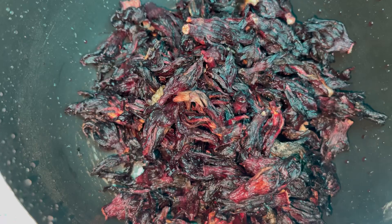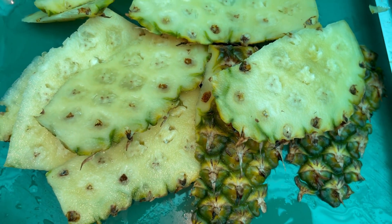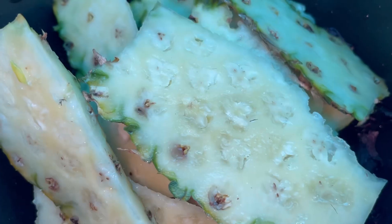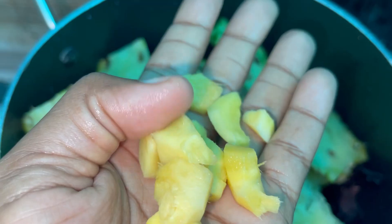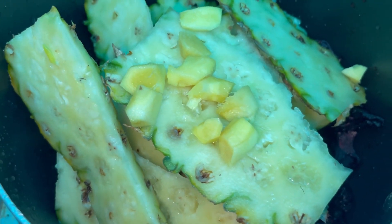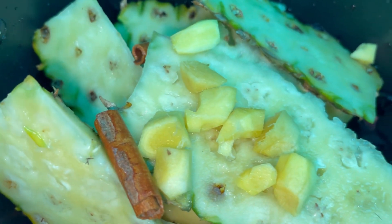The first thing I did was wash my hibiscus leaves. When I was done, I put them in a pot. I also peeled the back of my pineapple and put that in too — for whatever reason, I don't know why we're putting pineapple peel in, but that's what they said to do. I also peeled some ginger — I didn't know the correct measurement so I just did as the spirit leads. Then I poured in some cinnamon sticks.